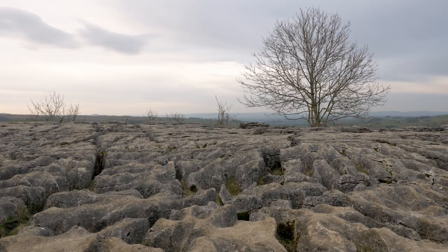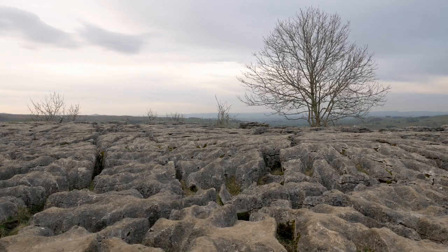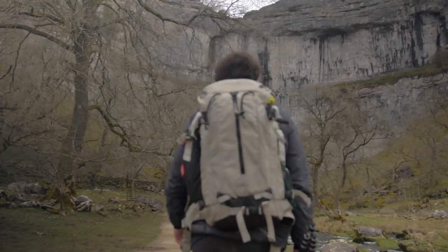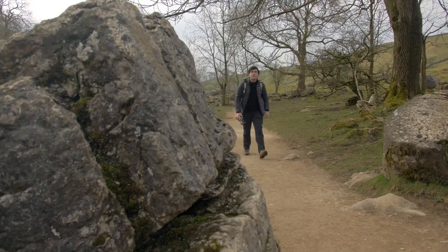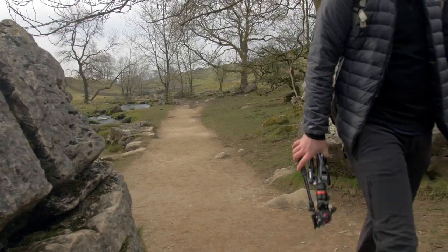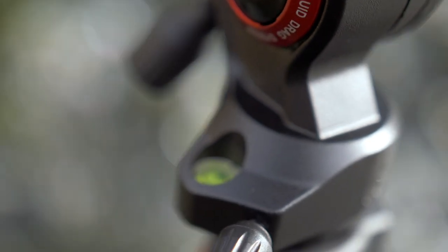I'm Jacob James, travelling cultural documentary photographer and filmmaker. Over the last few years I've gone from shooting solely still photography to embracing video to further my storytelling. My work takes me around the world from the mountains of Nepal to the streets of Tokyo and even closer to home in the dales of North Yorkshire.